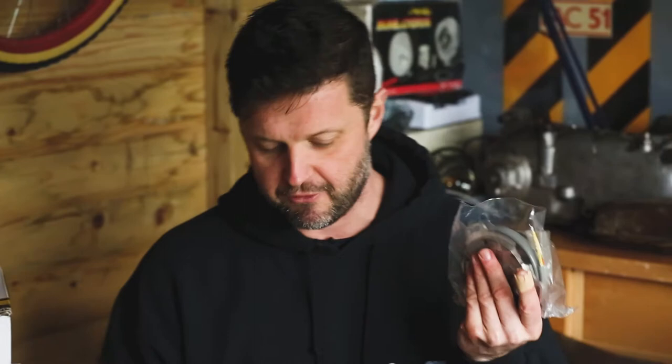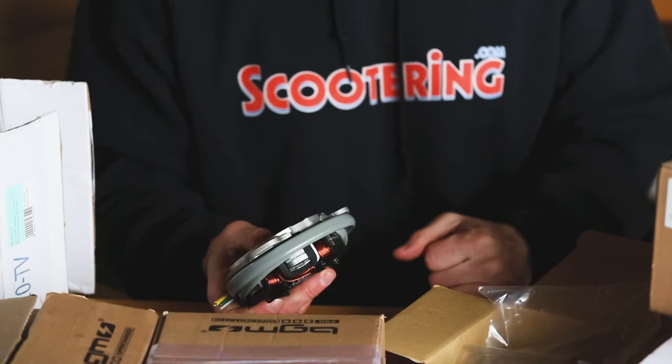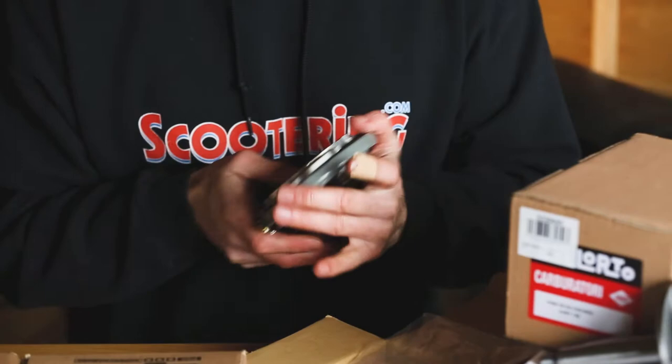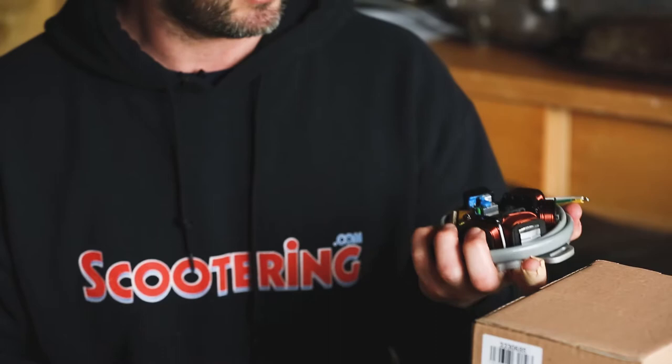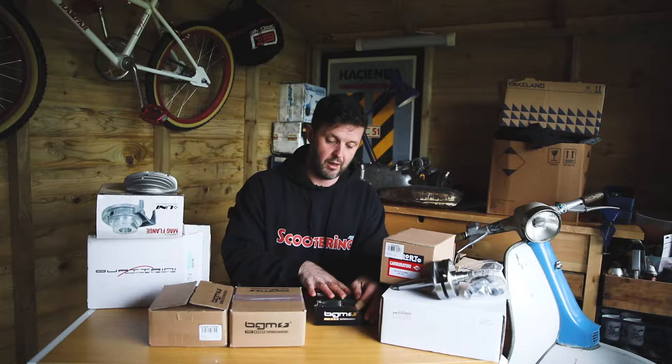So this is very straightforward, these have been out for ages. These were released at a time when pretty much the only mainly available stator plate was the Indian stuff, and at that time the Indian stuff was actually having a really bad time with quality control, and these came to light - the BGM stator plate. There's a whole bunch of other stuff out on the marketplace now, but at the time these came out I just thought these were the absolute daddy. Really, really well engineered piece of kit, reliable, come with all the necessary gubbins that you need, and overall for 80 quid, a good bit of kit.